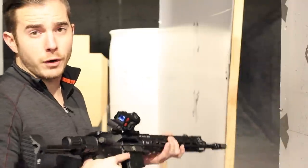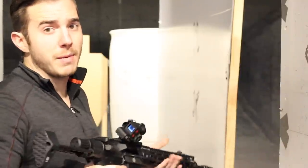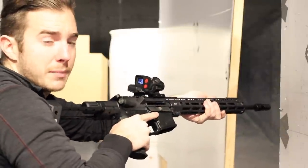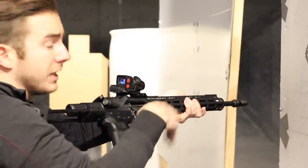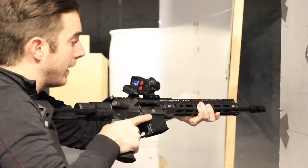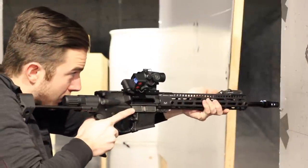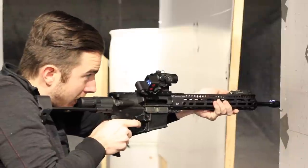Its small size means you can mount it on a 45-degree offset like this, which in my opinion is where this device truly shines. It allows you to clear your house with both eyes open in the 45-degree canted position. As soon as you come around a corner and see the heat signature from your threat, you flip the gun over, your eyes pick up the red dot, you turn on the light, flip off the safety, and pull the trigger.